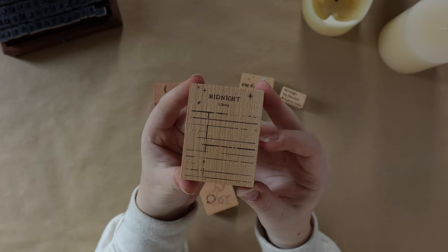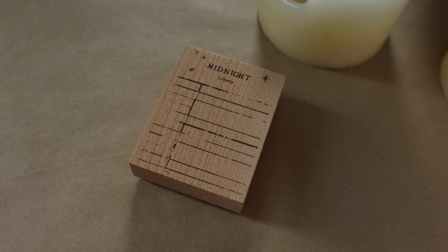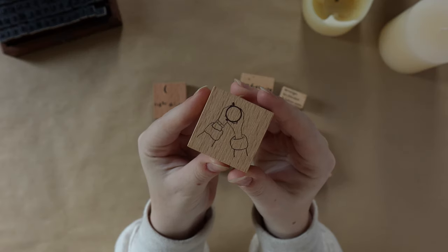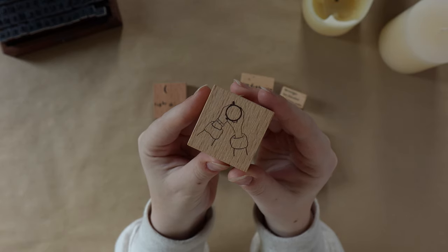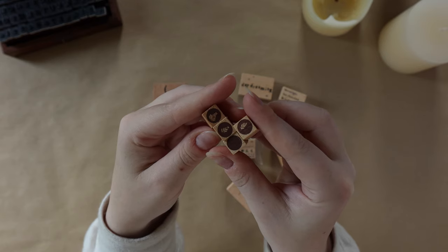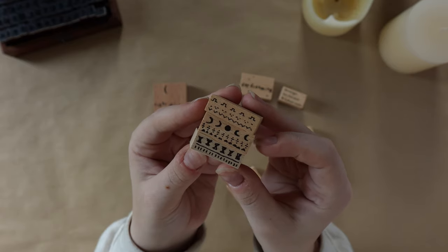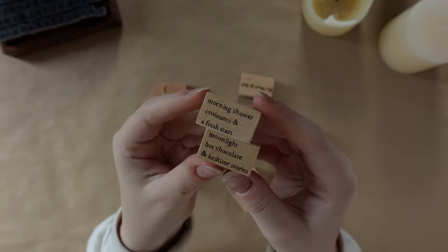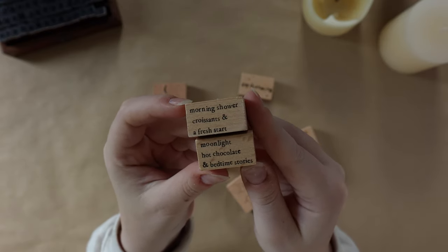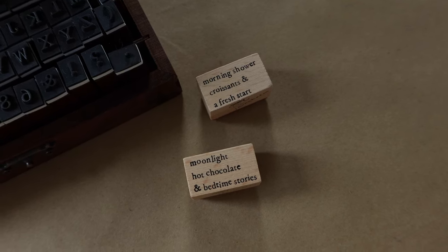These are wood-mounted stamps — on the bottom you have the rubber part where the actual stamping occurs, and the wood on top shows you the design itself. I purchased a combination of illustration stamps and a couple with text on them, so I love the variety. I really like stamps because you can constantly reuse them — you just have to replace the ink pad — and you can use any color of ink, which makes them very versatile.